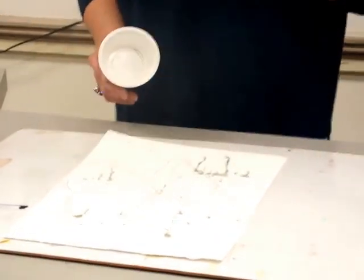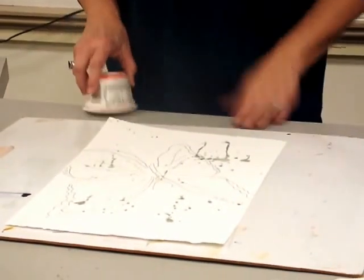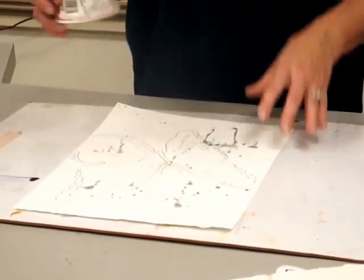If you don't have water and paint dripping all around your desk, you're not painting hard enough. I want to see some messes, and we had some good ones last night.